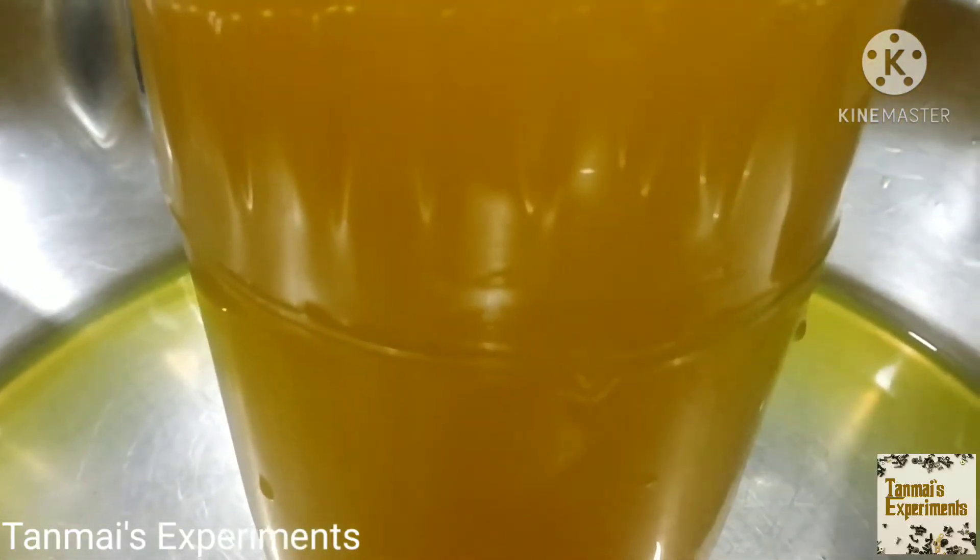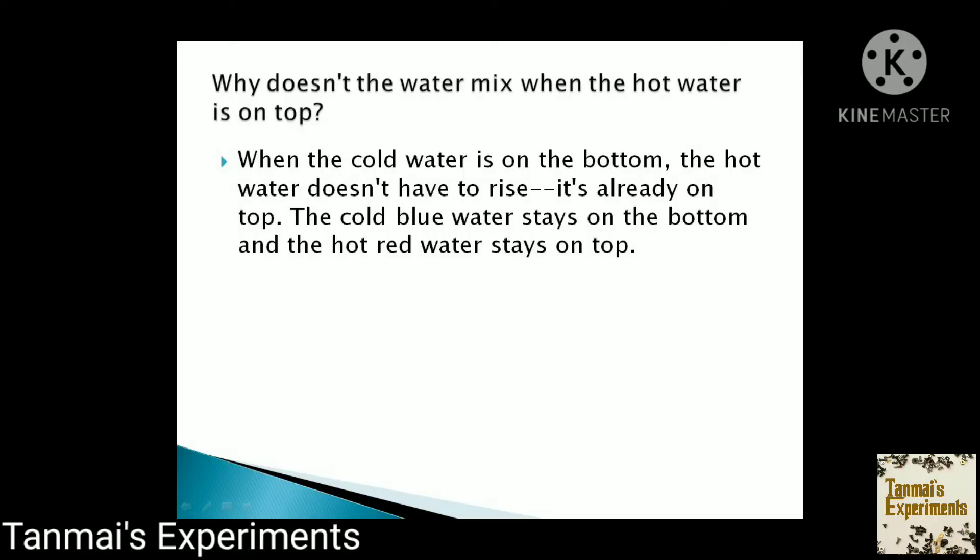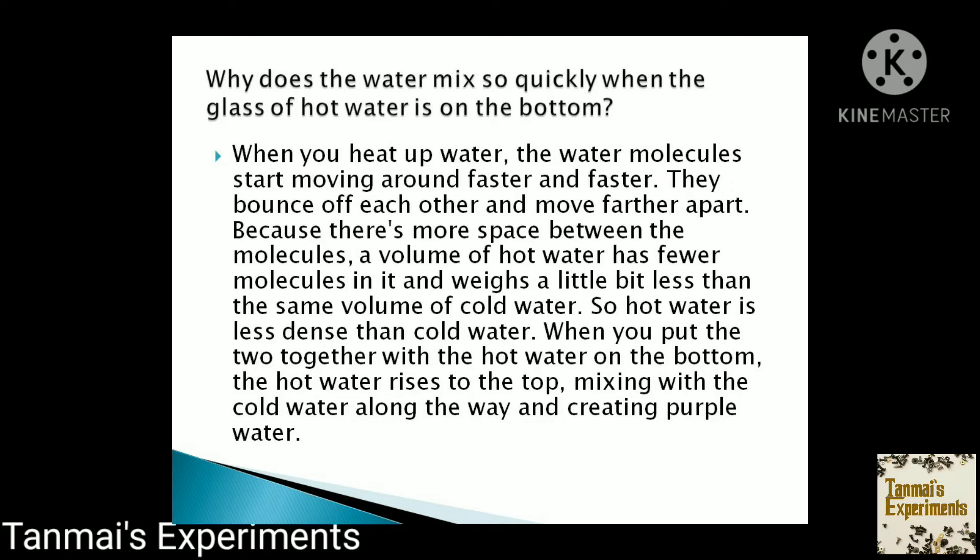Now let's see what's happening in this experiment. Why doesn't the water mix when the hot water is on top? When the cold water is on the bottom, the hot water doesn't have to rise — it's already on top. The cold water stays on the bottom and the hot yellow water stays on top. Why does the water mix so quickly when the glass of hot water is on the bottom? When you heat up water, the water molecules start moving around faster and faster. They bounce off each other and move further apart. Because there is more space between the molecules, a volume of hot water has fewer molecules in it and weighs a little bit less than the same volume of cold water. So hot water is less dense than cold water. When you put the two together with the hot water on the bottom, the hot water rises to the top, mixing with the cold water along the way and creating yellow water. So this is what's happening in this experiment.